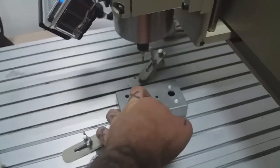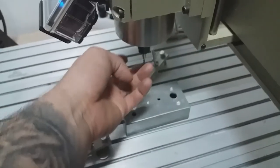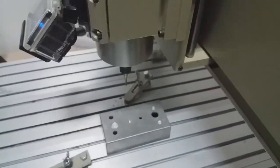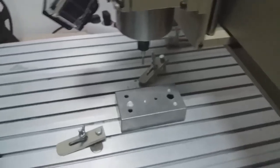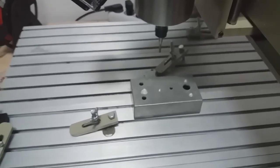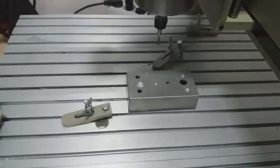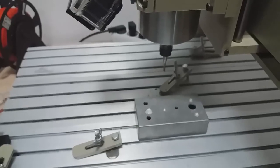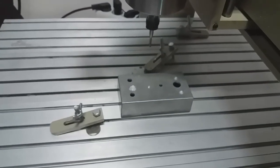When you zero your machine, find the edges. You can do it automatically using a probe. Find your edges and don't forget about the tool offset. If you're going to use a 3 millimeter end mill, your offset will be 1.5 millimeters. If you're going to use a 6 millimeter mill, your offset will be 3 millimeters. You have to compensate for that with the G0 command — just G0 X 1.5, G0 Y 1.5, or whatever your radius is. Have the diameter of your tool and you'll have it.